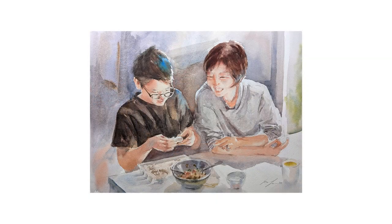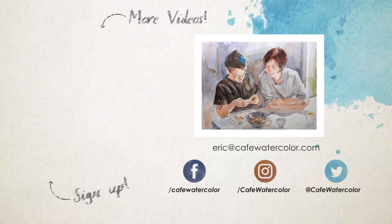And here is the finished painting. I hope you enjoy this sharing and I hope you like this painting. This is certainly not an easy painting for me, but it's a very important one. Once again, Happy Lunar New Year, whether you celebrate this or not. I hope you are able to spend time with your loved ones and have a wonderful day wherever you are. I am Eric from Cafe Watercolor — I will see you in the next video.